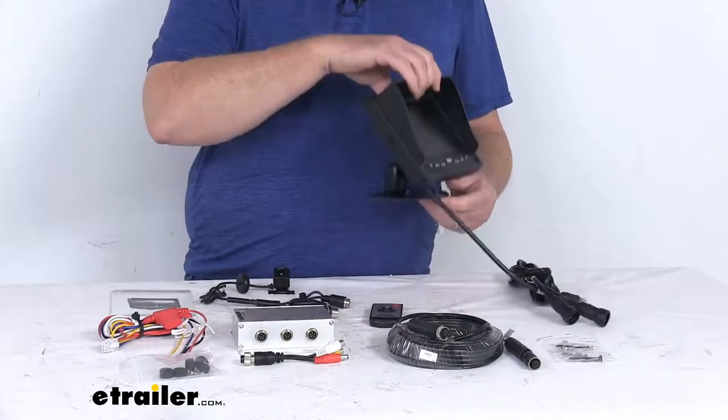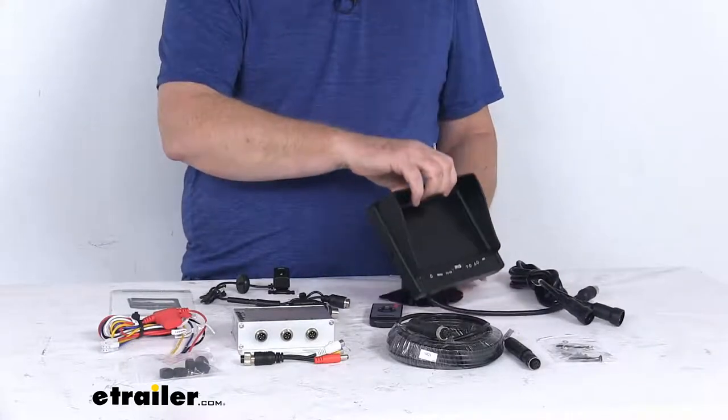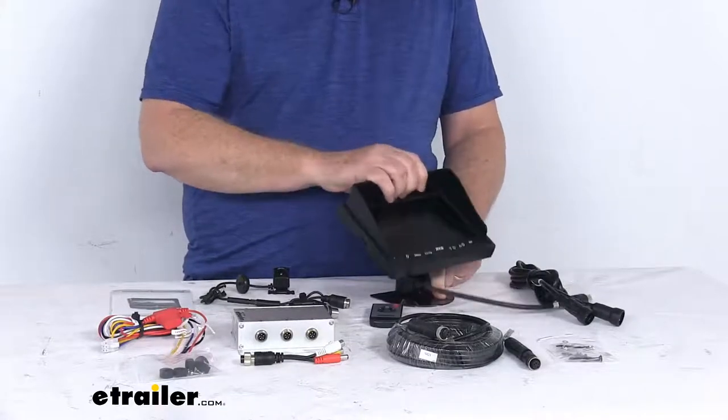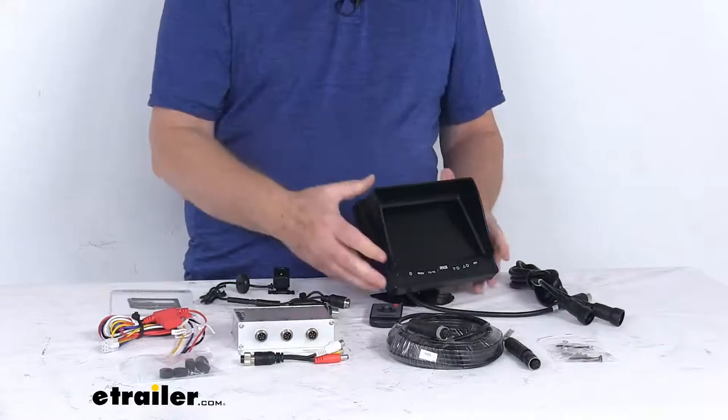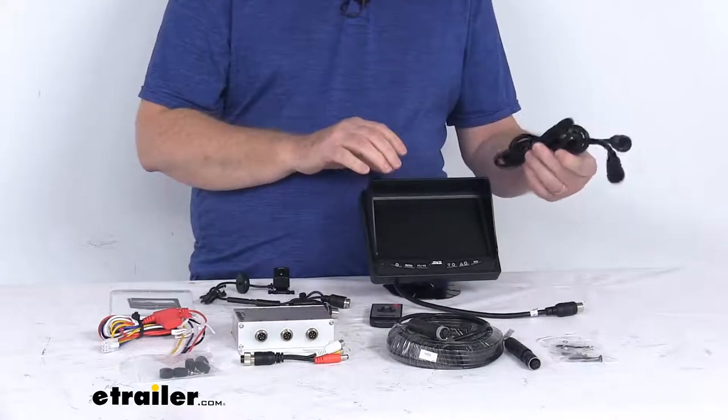It's attached to the universal adjustable mount here, which will let you adjust it to whatever position you need. Just loosen it and it'll go up or down, and you can even tilt it whichever way you want. It also comes with a 7-foot long monitor cable.